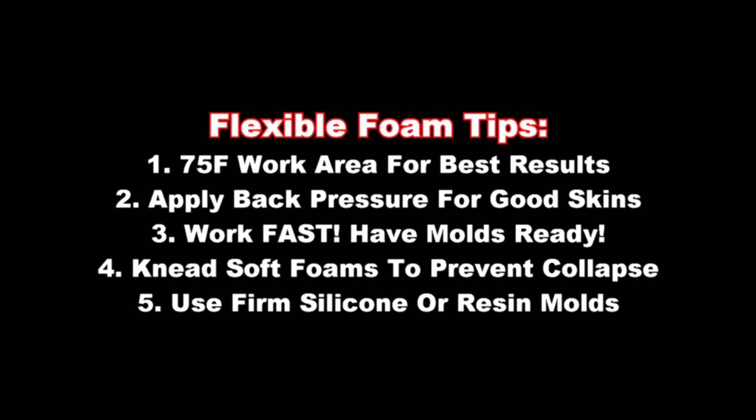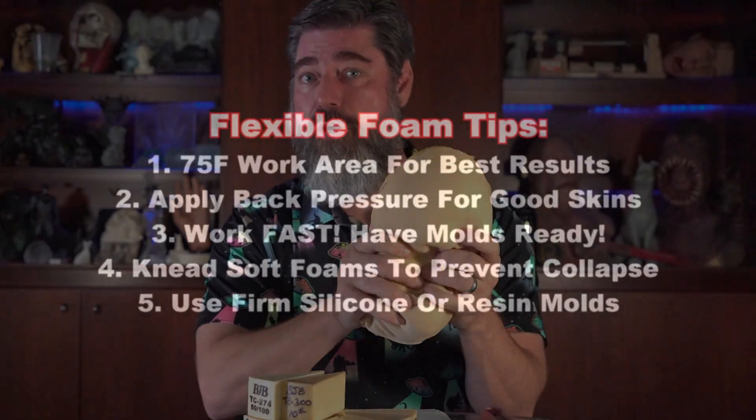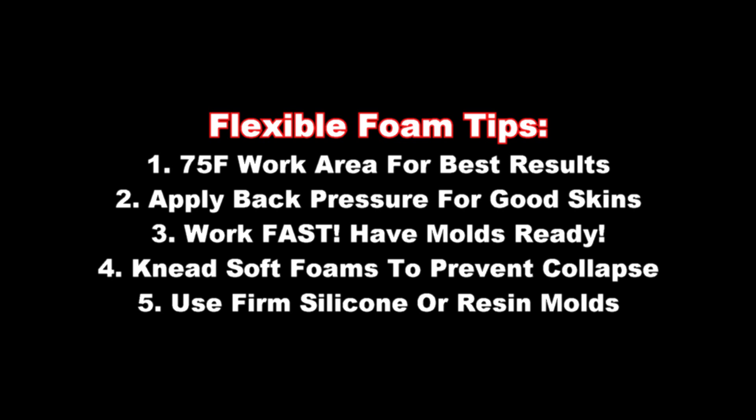Number four: when you're casting soft foam parts like TC-266, it's a good idea to take your parts out of the mold and compress, knead, and massage those to break up any gas bubbles trapped in the foam. That will prevent the foam from collapsing and shrinking like a raisin later on. As soon as you demold your soft foam parts, make sure you squish those around and break up those gas bubbles. Number five: firm silicone like a 40 Shore A or higher, and resin molds, are ideal for getting good skin quality and low distortion on your foam parts. The firmer the mold, the less chance for distortion when casting foams that expand and create pressure.